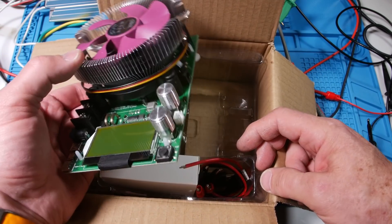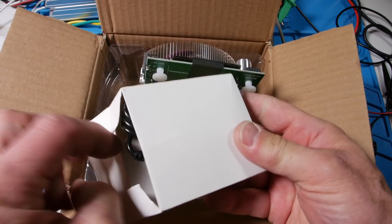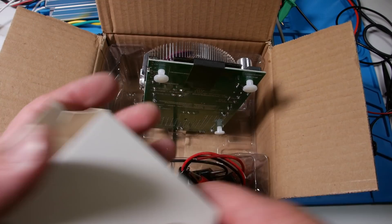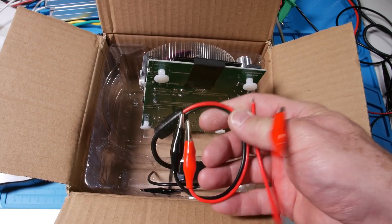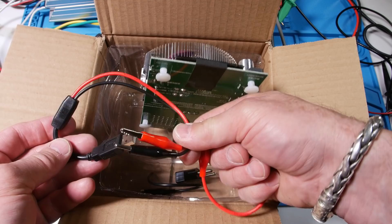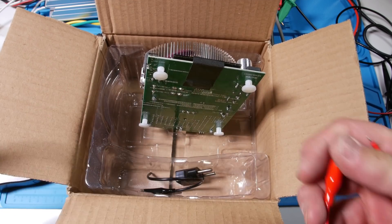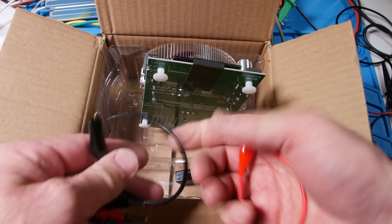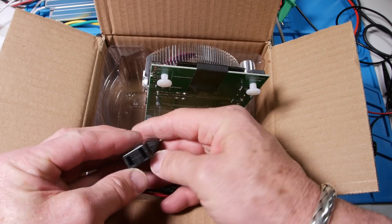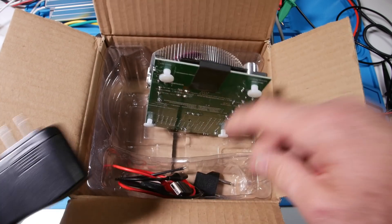For today, we just want to power this thing up and see if we can make it do something. There's our power source for this thing. It also has another little jack here, so you can power it from one of those if you have that — it's about 6 to 12 volts, so it's pretty universal. Let's power this guy up and test it.